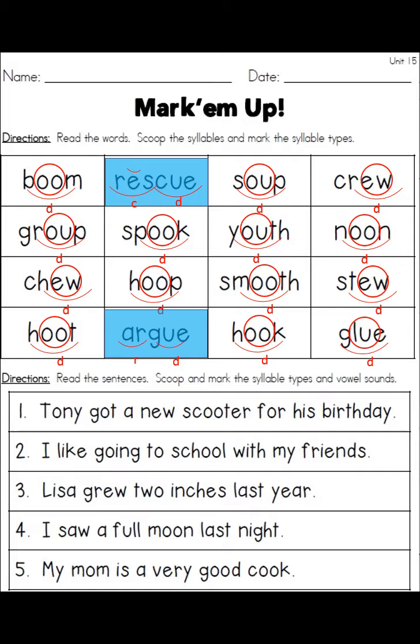The two that are different are rescue and argue, which are two-syllable words. In rescue, 'res' gets a breve over the E and it's a closed syllable; 'cue' because of the UE gets a D under it and a circle around the UE. With argue, 'ar' is an R-controlled syllable, and we could put a circle around that, and then a circle around the UE for the D syllable.